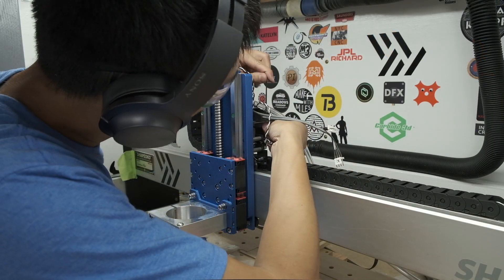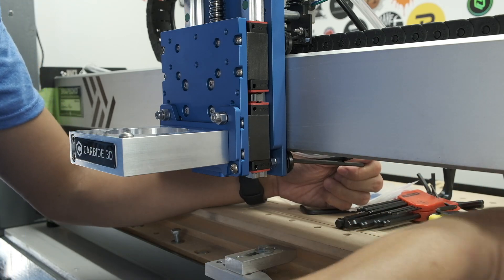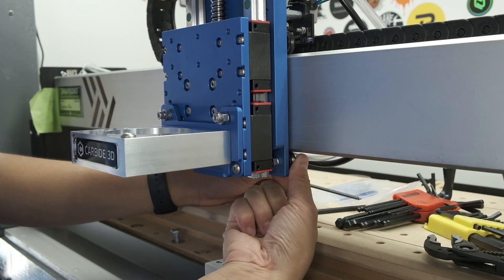And the rest is just fitting your HDZ to the machine. The larger eccentric nuts give you very fine control over how tightly your V-wheels are pressed to the rail. I like getting them to the point where it's just a little difficult to stop the rotation of the wheels and get them to slip.